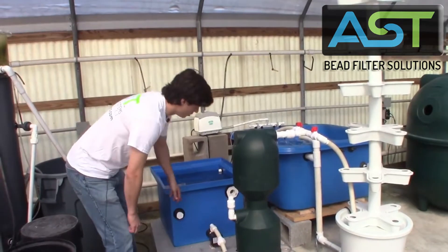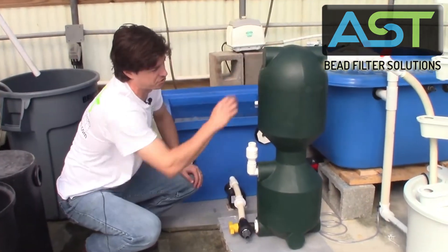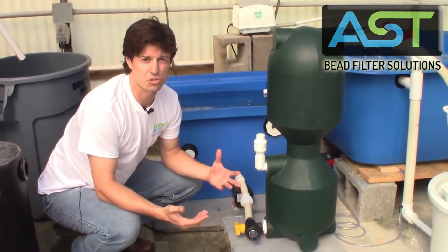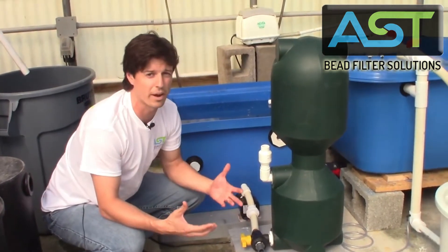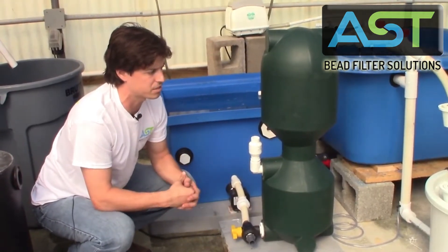We've got two very small water pumps. One of them is running water through the bead filter; the second is running water all the way up to the tower. We were really trying to make sure that we didn't use two water pumps, but with a tower design we really didn't see a way around it. But we're going to talk about how we can optimize this system and maybe make some changes.